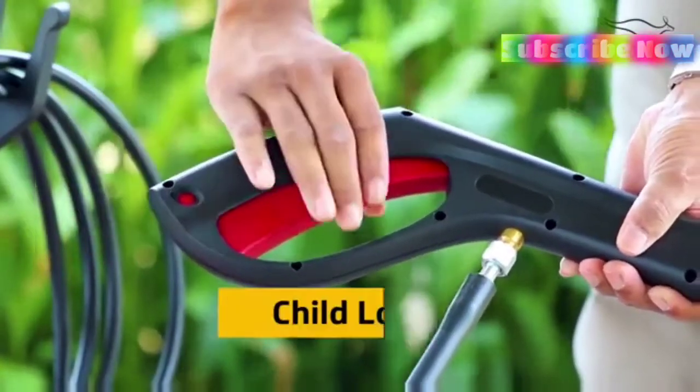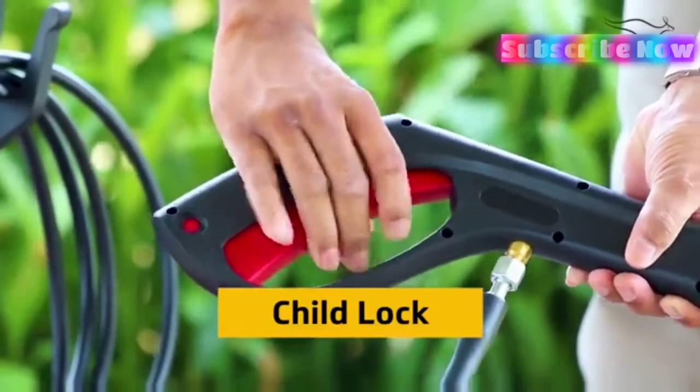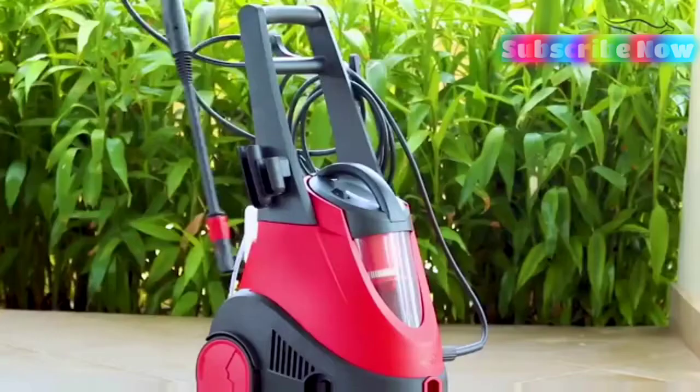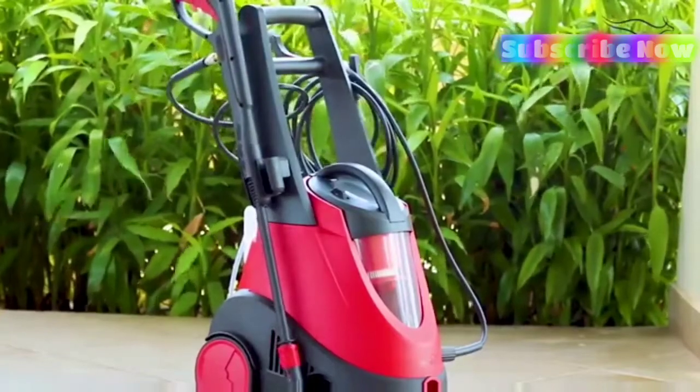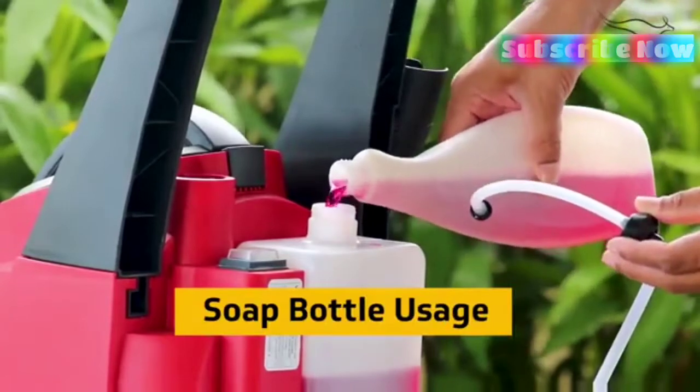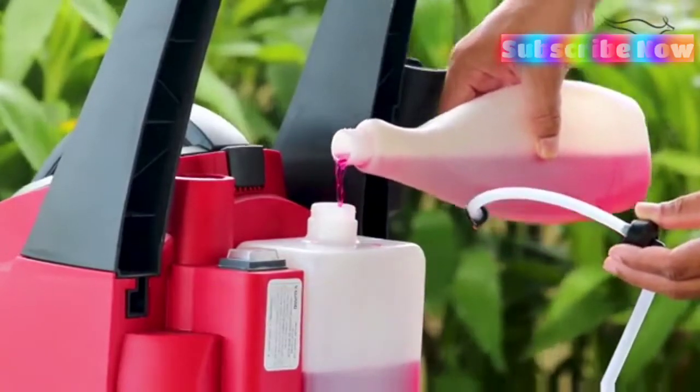The gun has an integrated child lock mechanism to prevent any accidents. After use, the gun can be placed in the allocated slot. The washer has an inbuilt soap bottle inside which you can easily pour in your liquid soap.